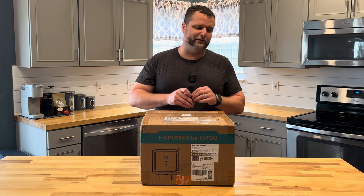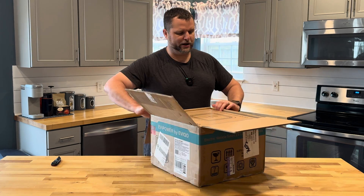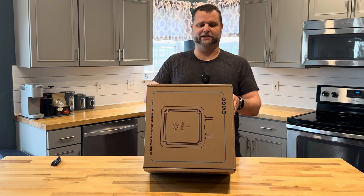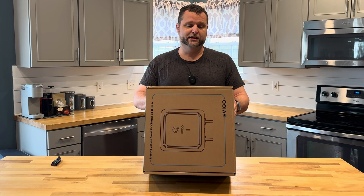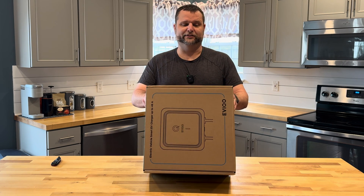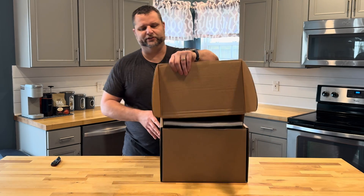Let's go ahead and open this up and see what it looks like straight out of the box. It seems to be very sturdy, very thick packaging, so in shipping it shouldn't be damaged — it is a box inside of a box. It has some information on here: this is an SAE J1772 unit, designed to be installed inside or outside, with an operating temperature range from negative 22 to 122 degrees Fahrenheit, or negative 30 to 50 degrees Celsius. It is Wi-Fi enabled and weighs about 14.3 pounds.